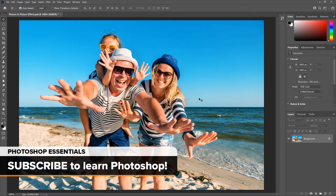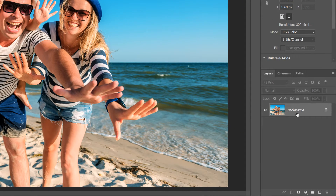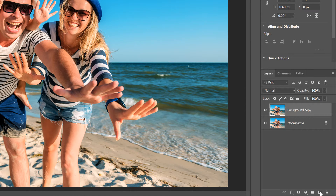Start by opening your image. I'll use this image from Adobe Stock. In the Layers panel, the image opens on the Background layer. Make a copy of the image by dragging it down onto the Add New Layer icon, and a copy appears above the original. We'll use the copy to create the smaller photo inside the larger one. Double-click on the name Background Copy and rename the layer Small. Turn the layer off for now by clicking its visibility icon.